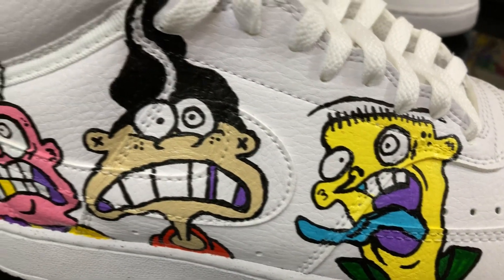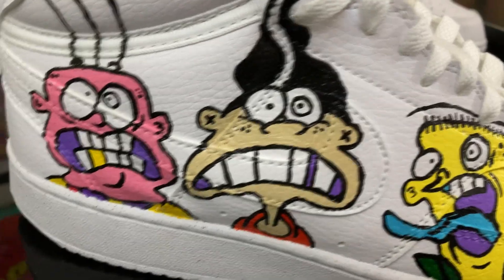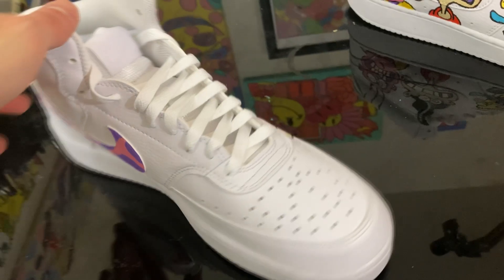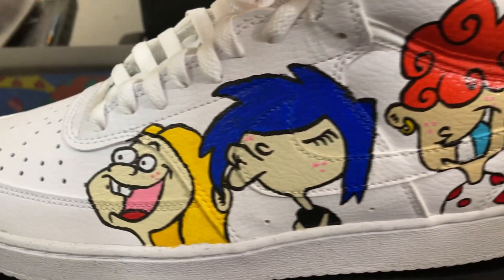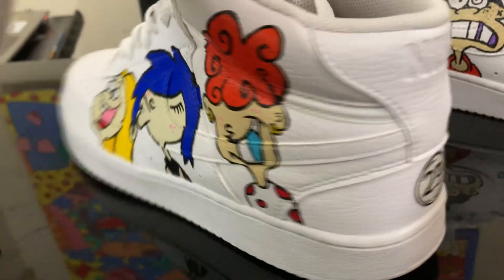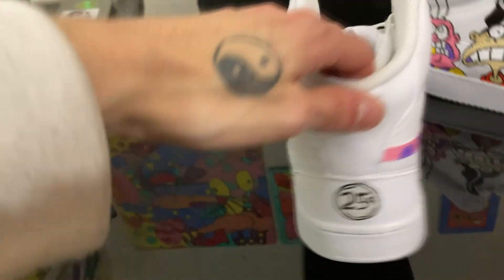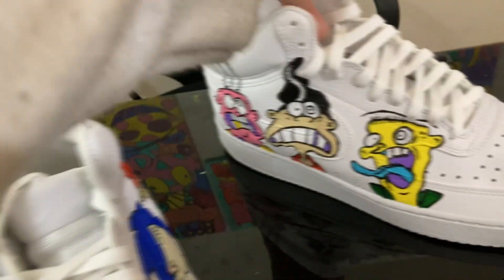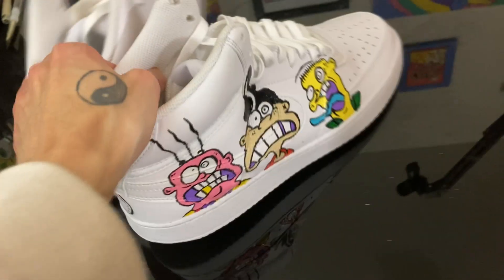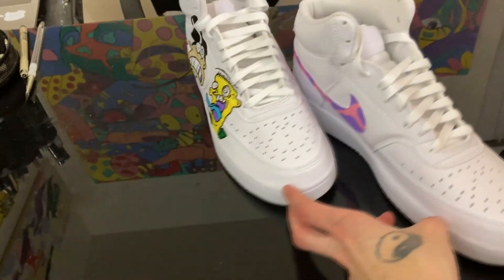Appreciate y'all for stopping by. Let me know in the comment section below which shoe y'all like better, and would y'all rate these shoes out of 10? If you made it this far in this video, comment your favorite cartoon character from Ed Edd n Eddy. Let me know future video ideas, drop a like, comment, all that good stuff. Subscribe for more videos — I'm going to get back on that YouTube grind. Appreciate it. Until next time y'all, keep creating, keep it trill. Peace and love, and I'm out.